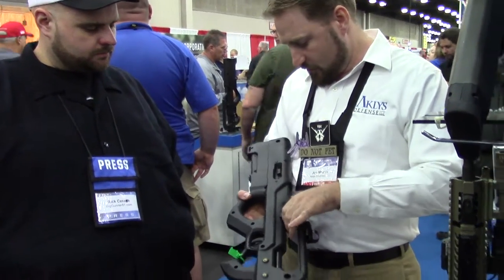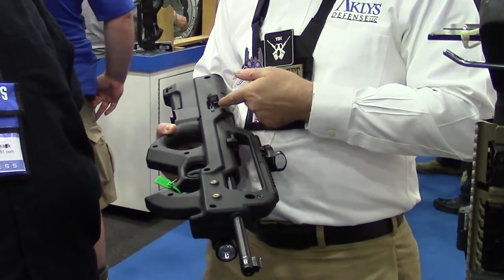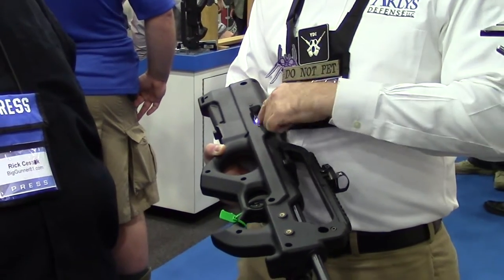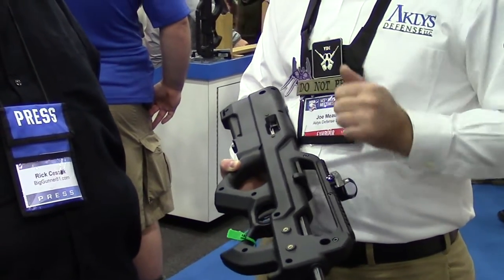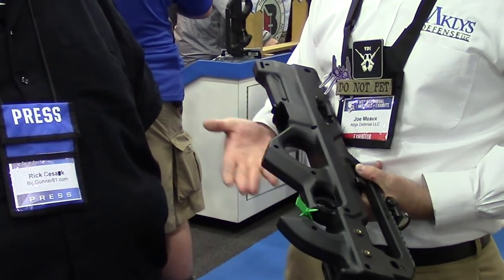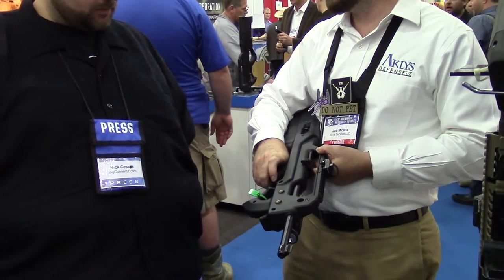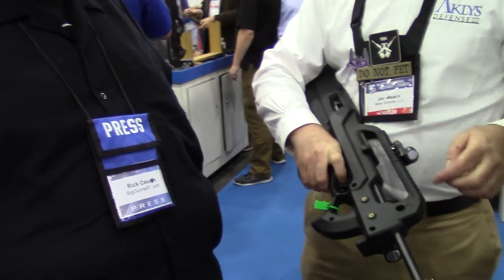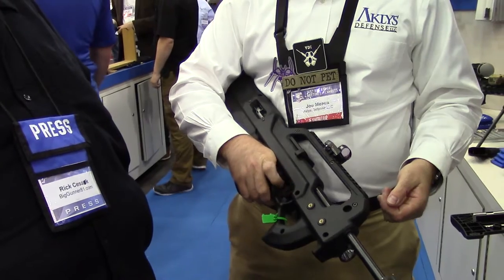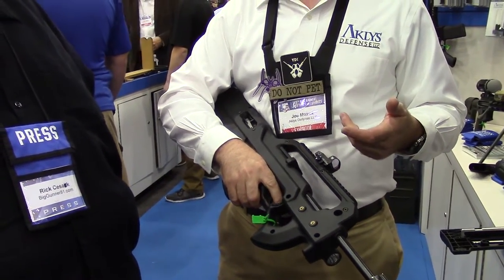Some of the Ruger 10-22s have more pronounced lips here, and they were having trouble with the charging handle jumping out and becoming sluggish — we've modified that so there are no issues. The mag release is much easier — we redesigned it to the old style. The safety is more positive and a bit lighter. You won't get a false start; you know the safety's on when your finger goes in there.